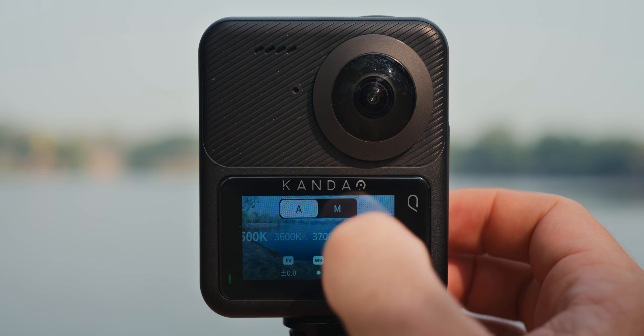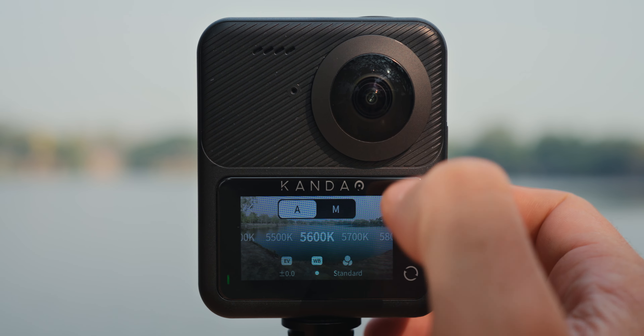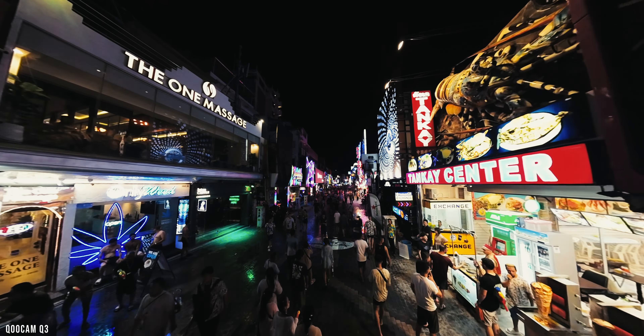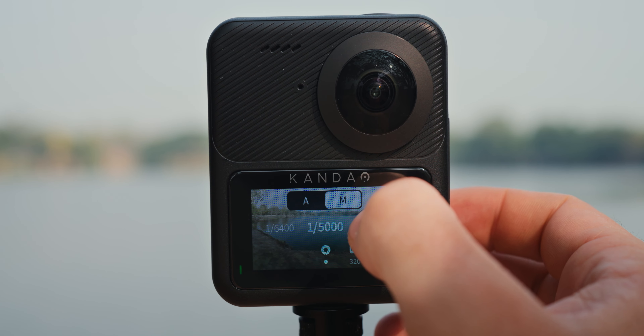Now let's talk about exposure and white balance. I recommend using manual settings as much as possible with any camera to get the absolute best results. I mainly used the 5,600 Kelvin white balance because I was mostly shooting in daylight, but I would change it based on the scene — around 4,000 Kelvin in low light and 6,500 Kelvin in a shadowy scene. As for exposure, I mainly relied on shutter speed to adjust it, barely touching the ISO.